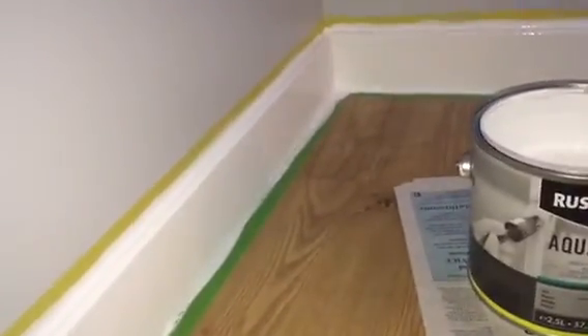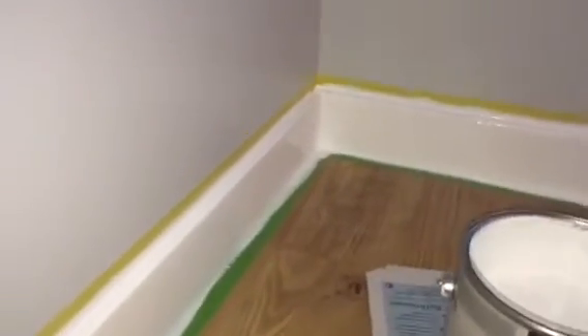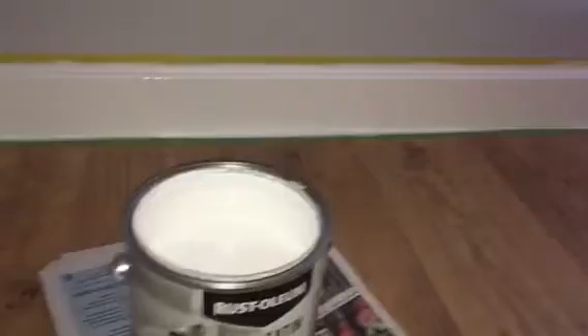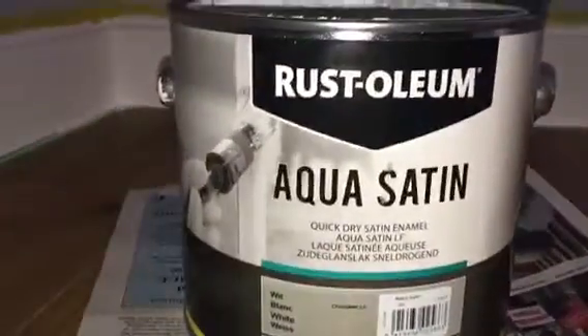I wouldn't put anyone off it. It definitely says it's very hard wearing — dry and scratch resistant. It's probably more hard wearing than the Johnson's Aqua Satin, I would think. But one of these things with water based paints — a lot of them aren't very easy to work with, especially Quick Dry. I'm not a fan of Quick Dry really, but aye, not bad gear. Ciao for now!